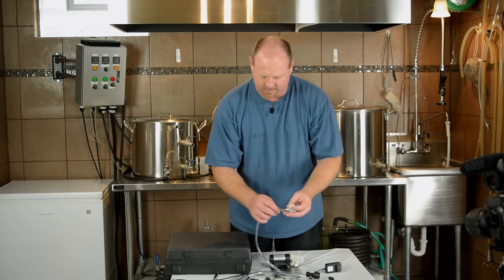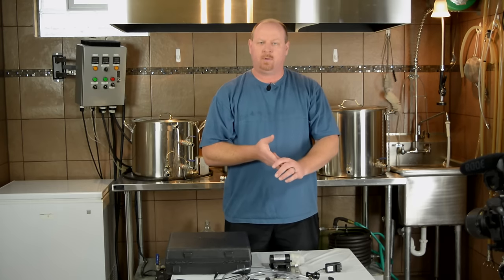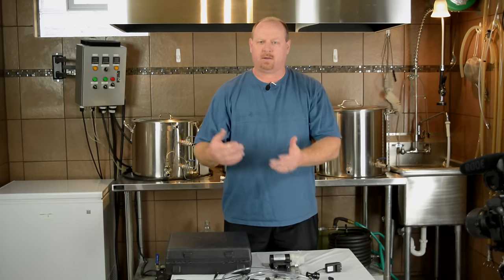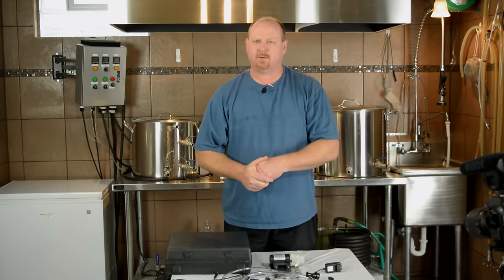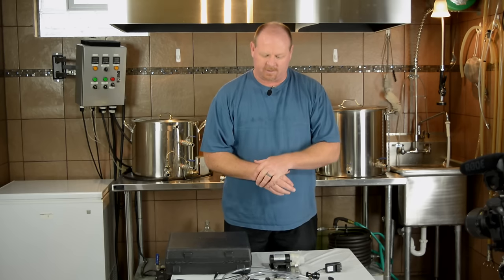We will jump into assembly on this, then I'll show you how to sanitize it, and then we'll actually look at using the product on a full keg. I've got some brown ale that I need to carbonate up, so we'll dive right in and dissect everything and take a look at how it works.